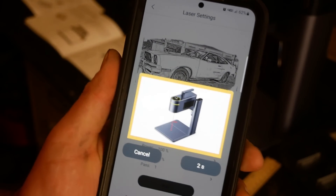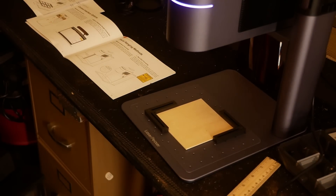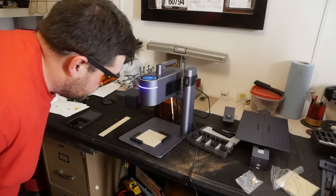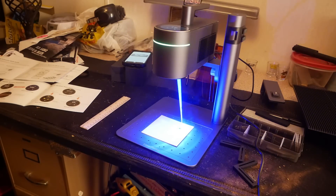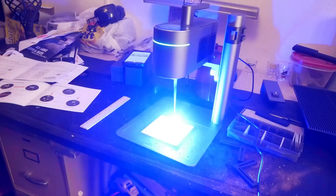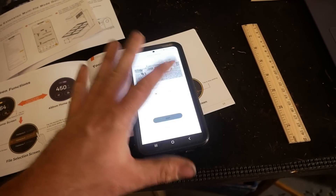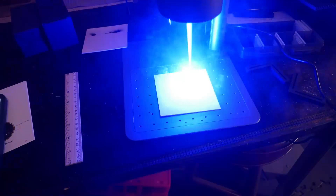Start counting down — LaserPecker, two, one, confirm. It appears to be doing very little pecking — that's probably a little spicy. Turns out it was literally on fire. It was the other Chinese letters that was the problem — it was burning right through the material. I should probably stop. Now at 93 percent power and 25 depth — oh yeah, that's more like it. Let's start another fire.